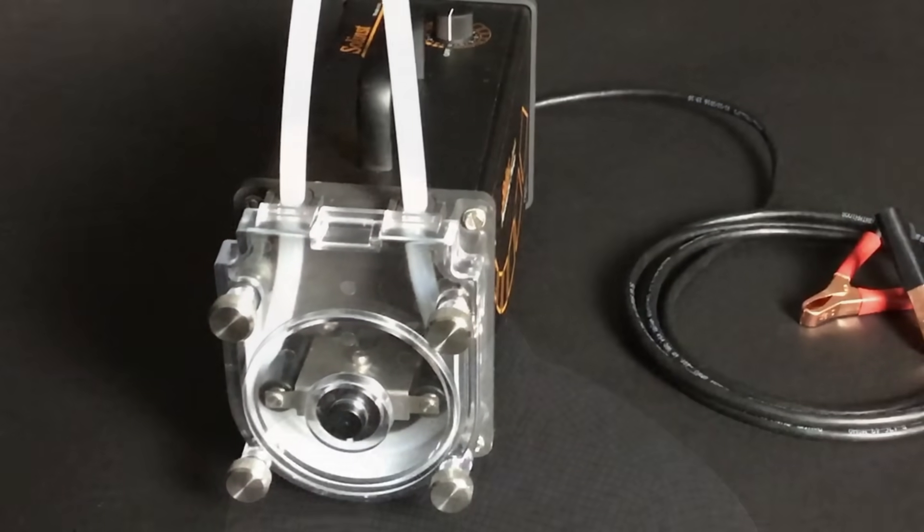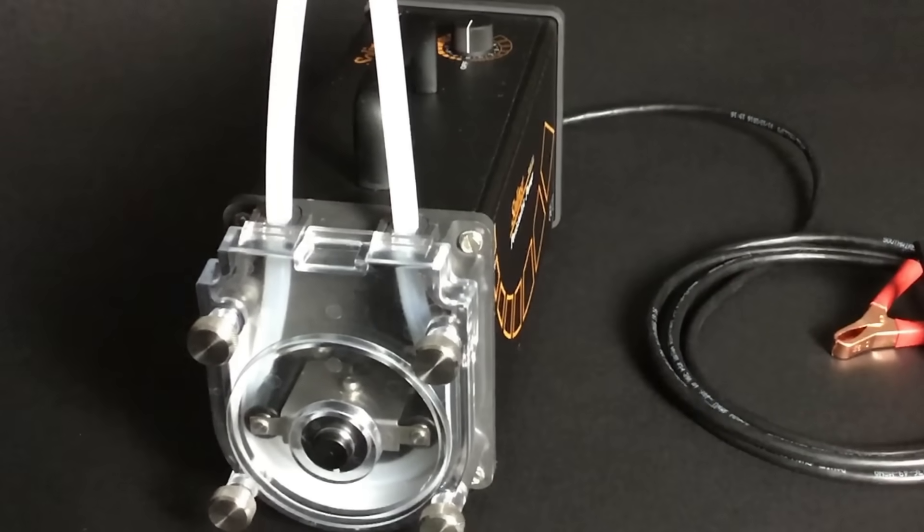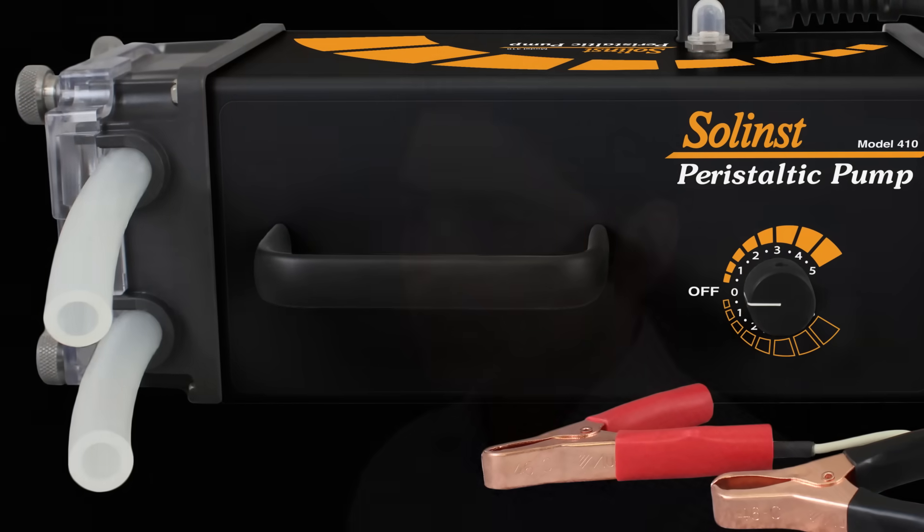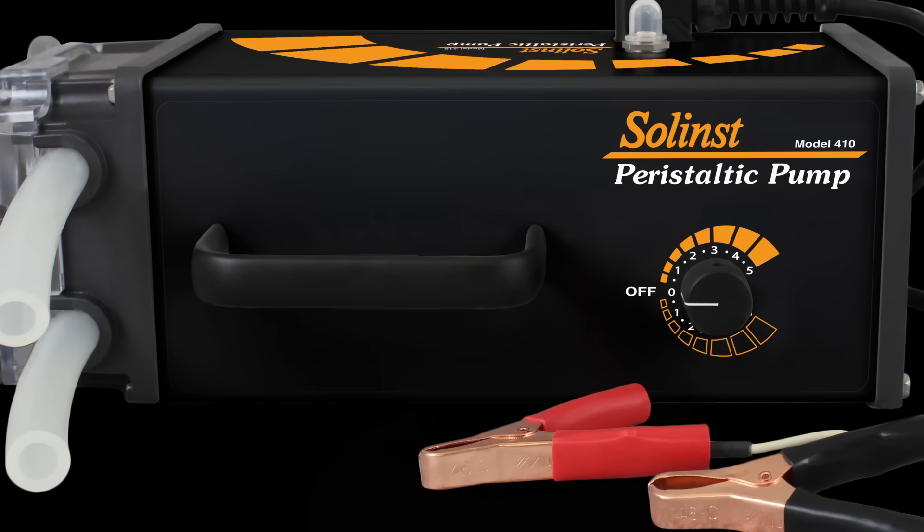Continuous improvement is a core value. We are constantly investing and learning to be more agile. The Model 410 Peristaltic Pump is no different. The Mark IV Pump is the fourth generation since we started making peristaltic pumps.